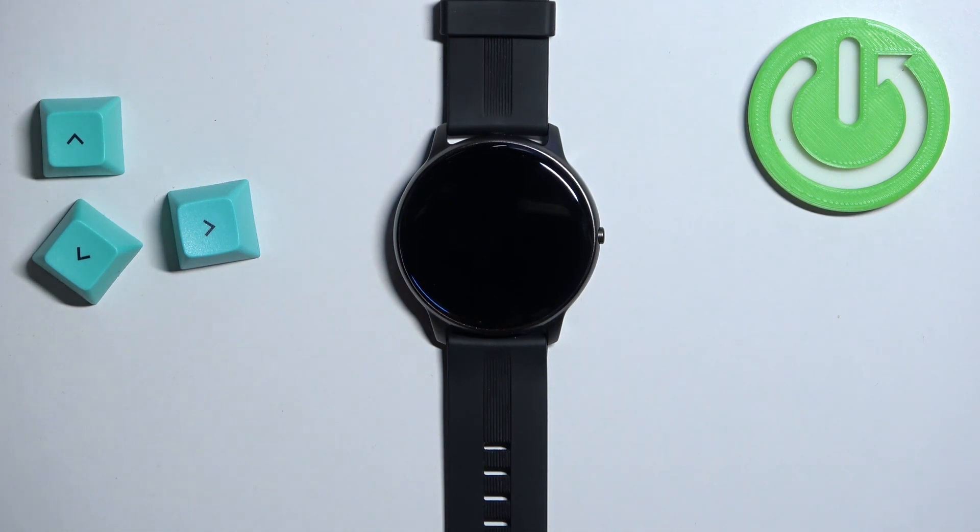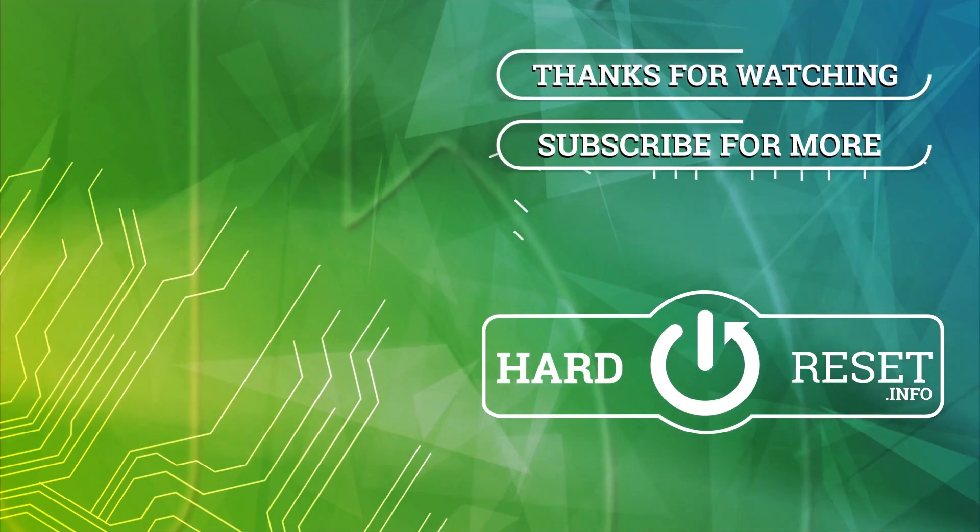And that's how you change the screen timeout duration on this watch. Thank you for watching. If you found this video helpful, please consider subscribing to our channel and leaving a like on the video. Thank you.